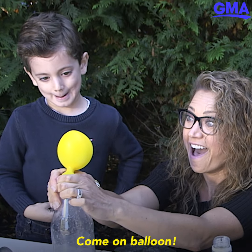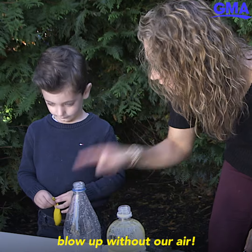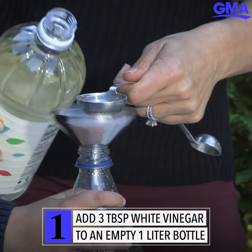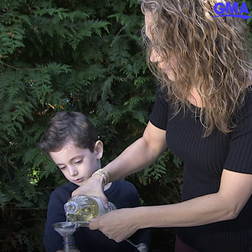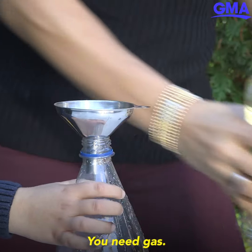Come on, balloon! So we are going to make that balloon blow up without our air. Three tablespoons of the white vinegar. And basically what you need to blow up a balloon is air, right? You need gas.